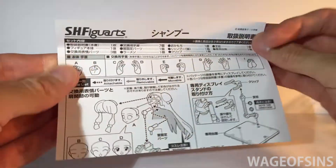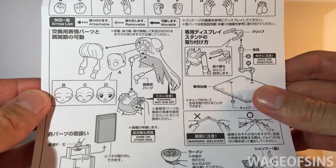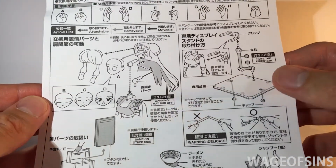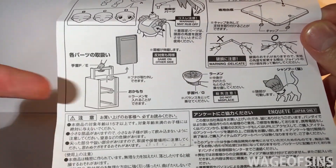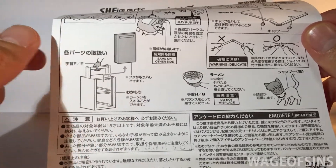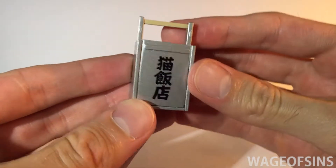Here we've got the instructions showing our sets of hands, how to switch out her faces, how to put together her stand, and her other accessories — the ramen delivery box, ramen, and her cat form. Let's check out her little ramen box.